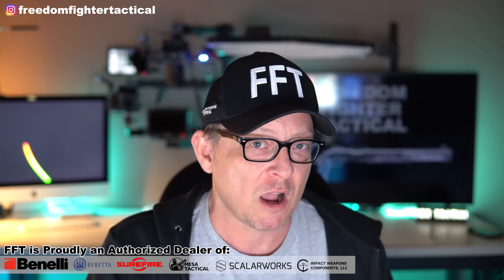Be sure to hit the subscribe button down below and hit the bell so you're notified of future videos. Be sure to follow on Instagram and subscribe to the email list at Freedom Fighter Tactical. You can sign up in the pop-up, or scroll to the bottom of any page on the website — it says FFT Community — and you'll be in the know on hard-to-get parts, accessories, and new stuff.